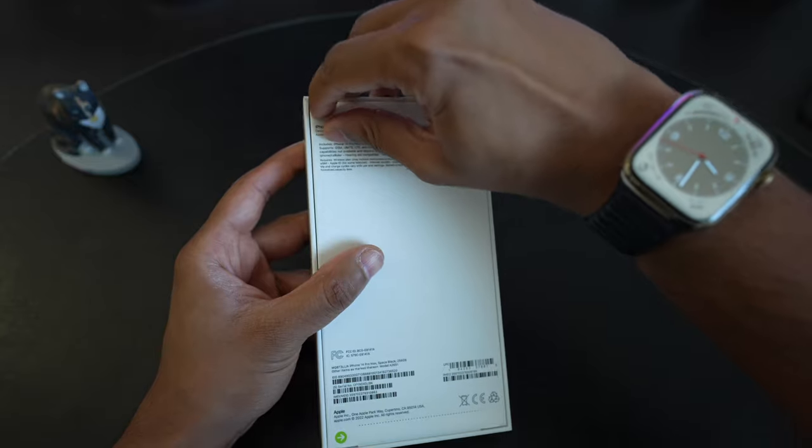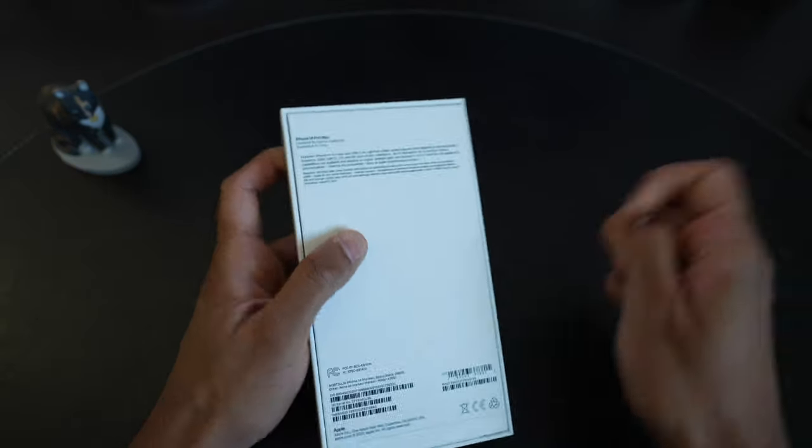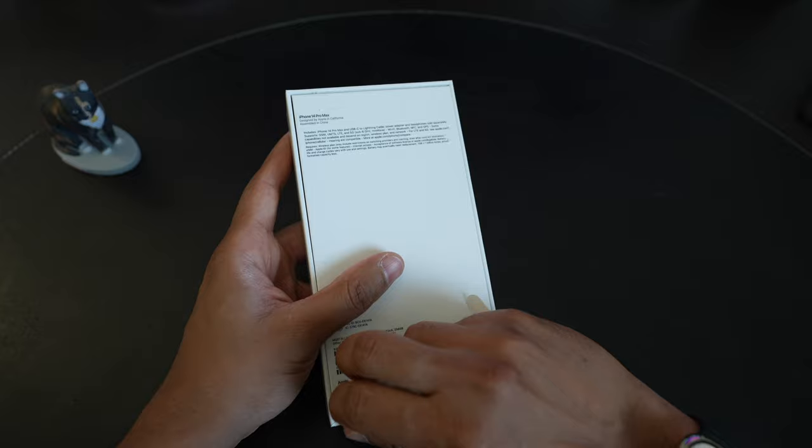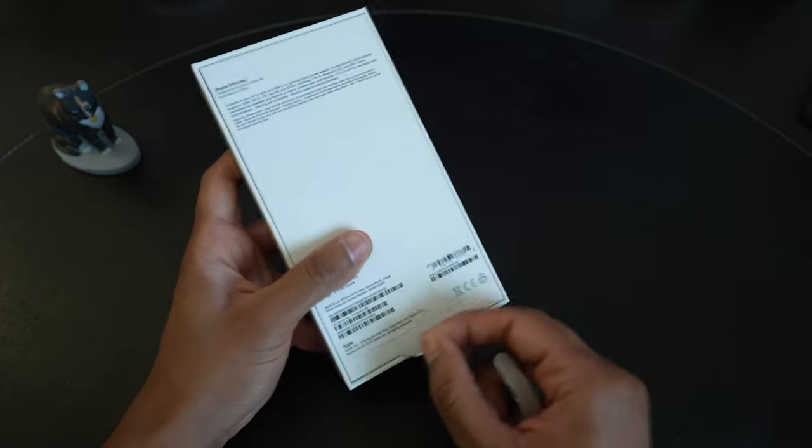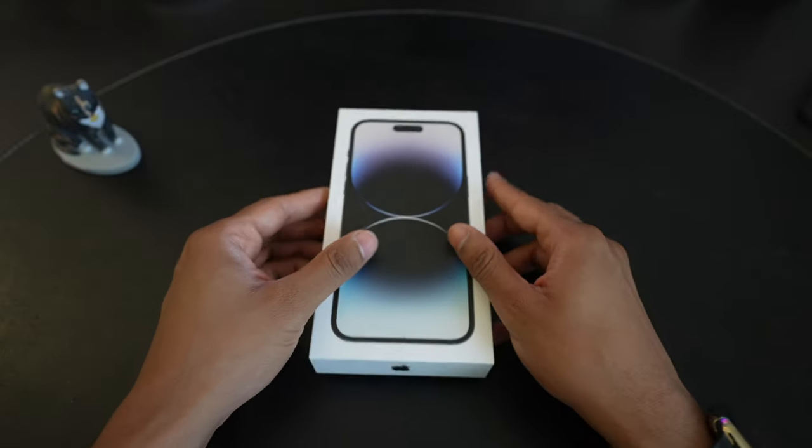I've had the Graphite 13 Pro Max last year, which I liked. I kind of like the graphite color. To me, it's understated but it has a little bit of shine. The Space Black is very similar to graphite, but a little bit darker.